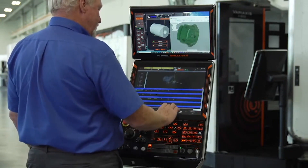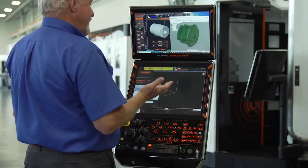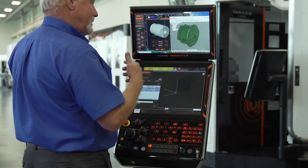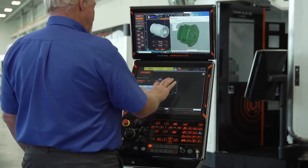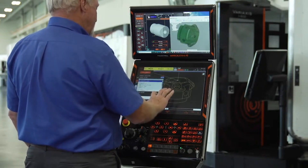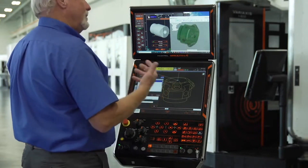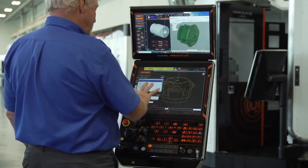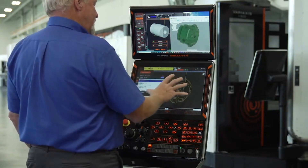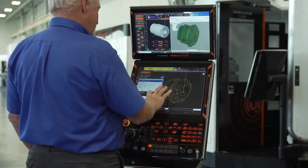I'd also like to show you our Solid Mazatrol programming system. Solid Mazatrol is a programming system where the machine will take a solid model and give you a program itself. To do that, all you really have to do is come in, load in a file — that file is going to be a STEP file or a parasolid file. When it comes in, if you hit the auto-adjust button, the machine will try to automatically put that part in line with the Z-axis in the machine.